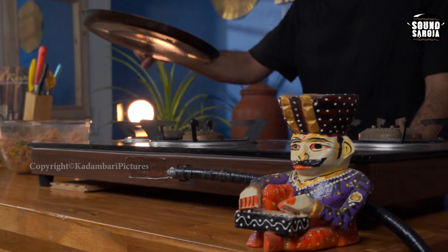So the patty is ready. Now you have to shape it like a cutlet, or whichever shape you require. And you have to deep fry it on a pan or a tawa. So the patty is ready.